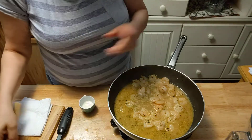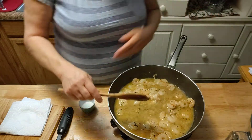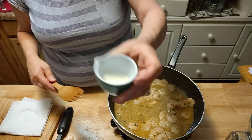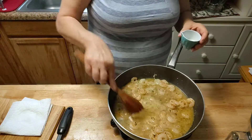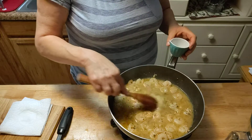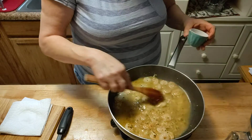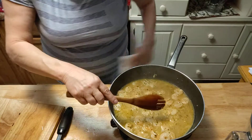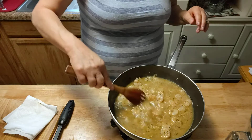Now if you want your sauce a little thicker, because it's not going to thicken up much more, make a little slurry — a teaspoon of cornstarch with water. Just pour that in and it will thicken it up. I don't want it too thick because I want a nice sauce to go with the pasta. This is a very easy, simple recipe.